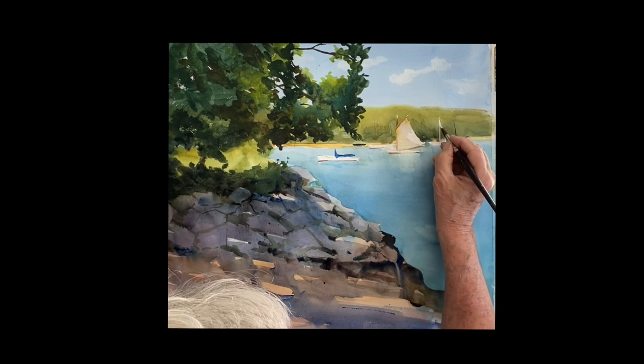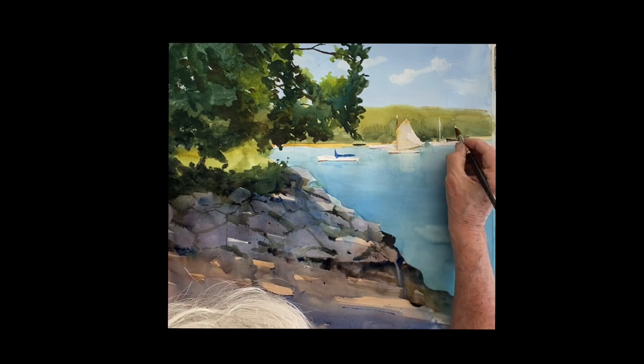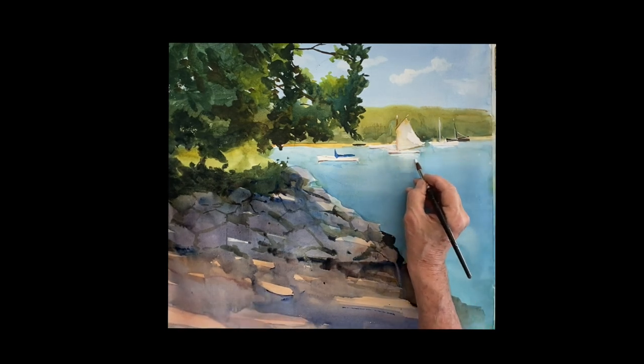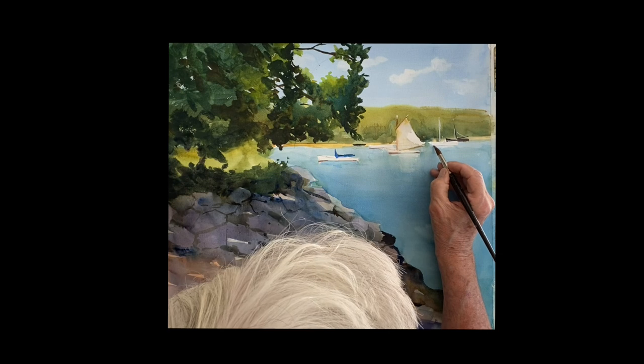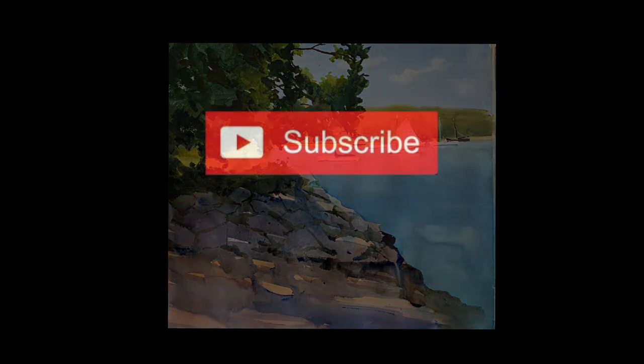We're pretty much done. You can see how nice that shadow looks under the rocks. If you want, you can put some people sitting on those rocks. I'm using a little gouache to create a reflection of that sailboat coming down. A little drop of blue under there for the waterline on that boat. Thank you so much for joining me — I hope you enjoyed that and I will see you again very soon. Thanks for watching.